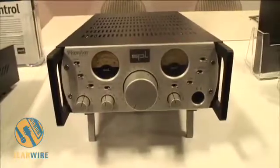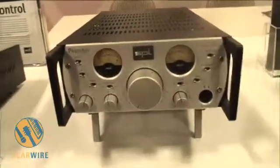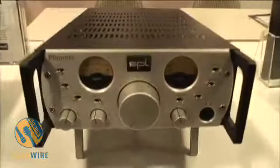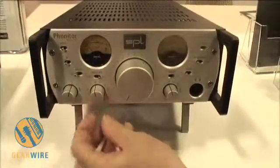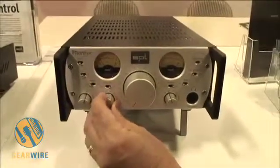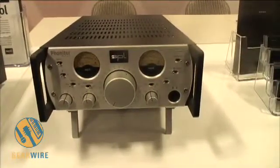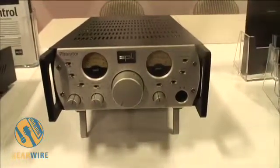What happens is you sit in your room, in your sweet spot in front of your monitors. As you're sitting in front of your monitors, you listen to your left and right without the cans, then you put the cans on and dial the speaker angle — 40 degrees, 30 degrees — and you dial this until the speakers in your headphones move to a position that matches the speakers you're listening to in your room.